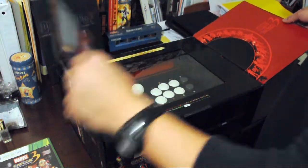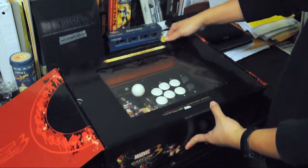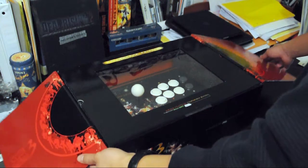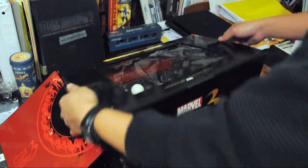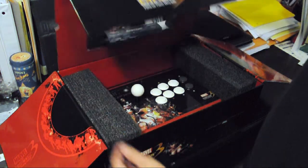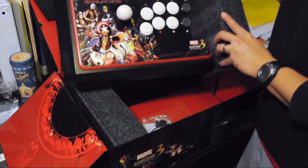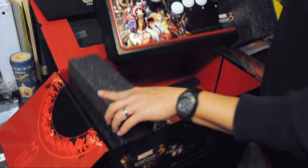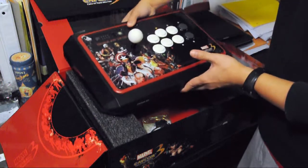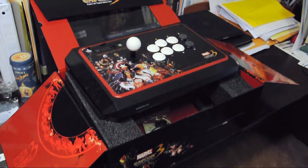MadCatz has done it again with the Marvel vs. Capcom 3 Arcade Fight Stick Tournament Edition. The glossy box with magnetic clasps is more display case than mirror box and is perfect for storing the joystick. The stick itself has Marvel vs. Capcom 3 artwork with a gold overlay that sheens at different angles. This joystick just happens to double as a work of art.